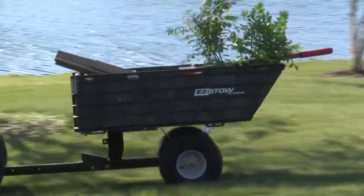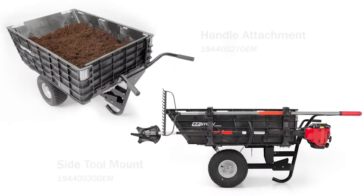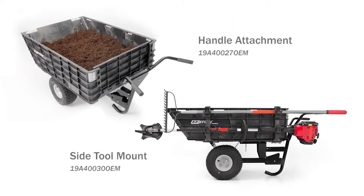We will also show you how to connect the Easy Stow Hauler to a lawn tractor, and finally, how to apply and use the wheelbarrow and tool mount accessories.